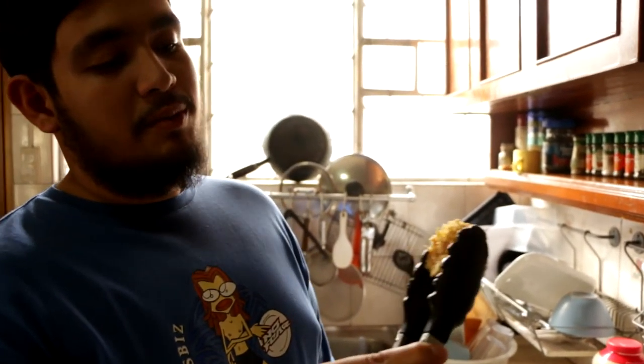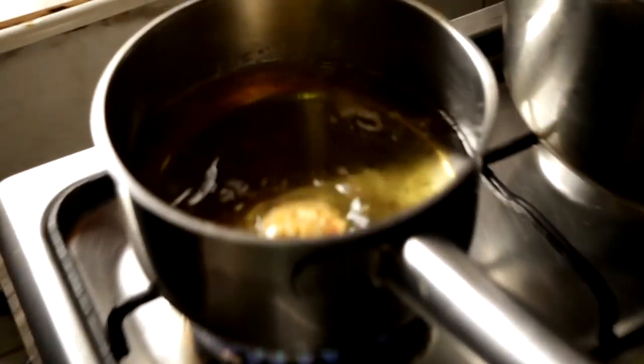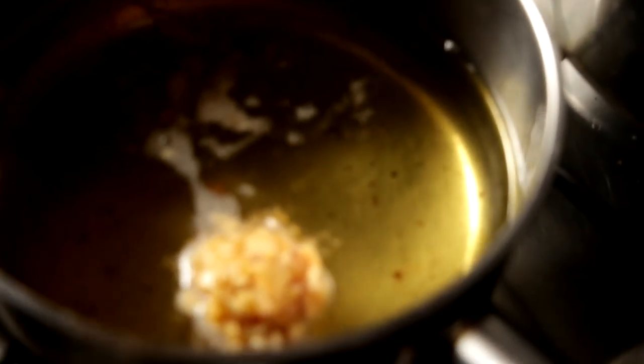I think it's time, but I'm not sure, so I'm going to use the baby piece. It wasn't time. Wait, look — it's kind of frying.